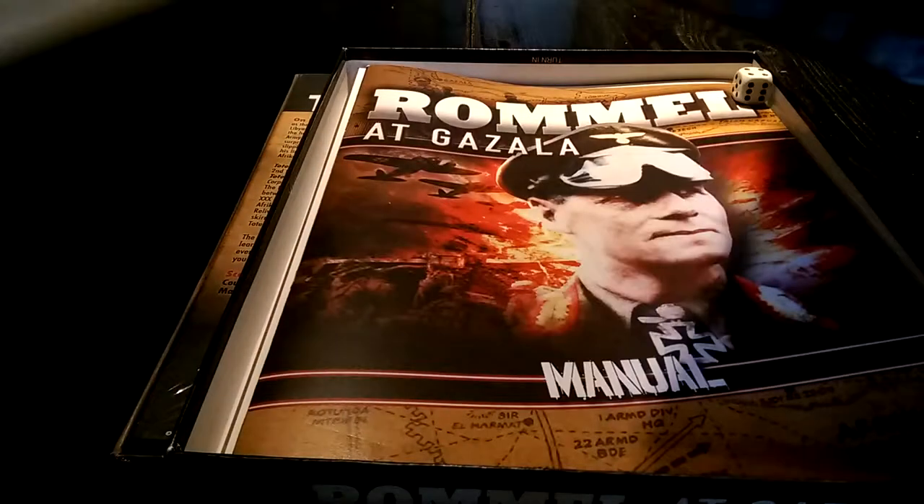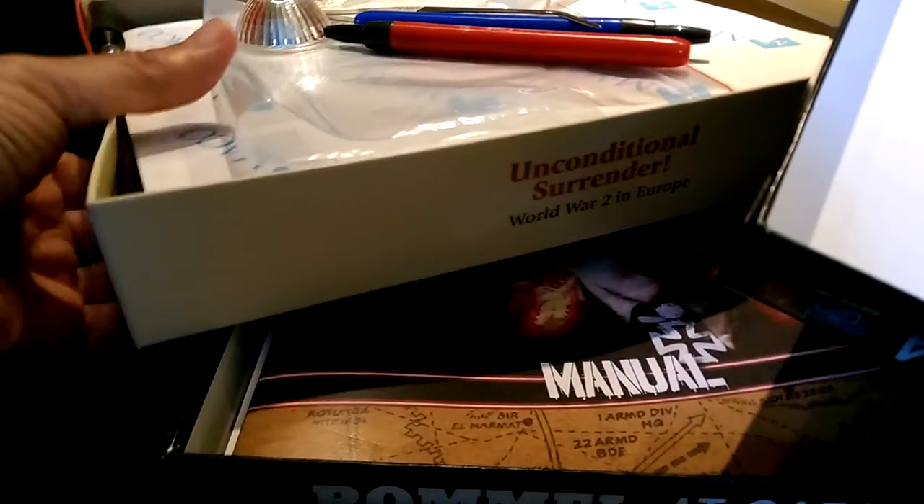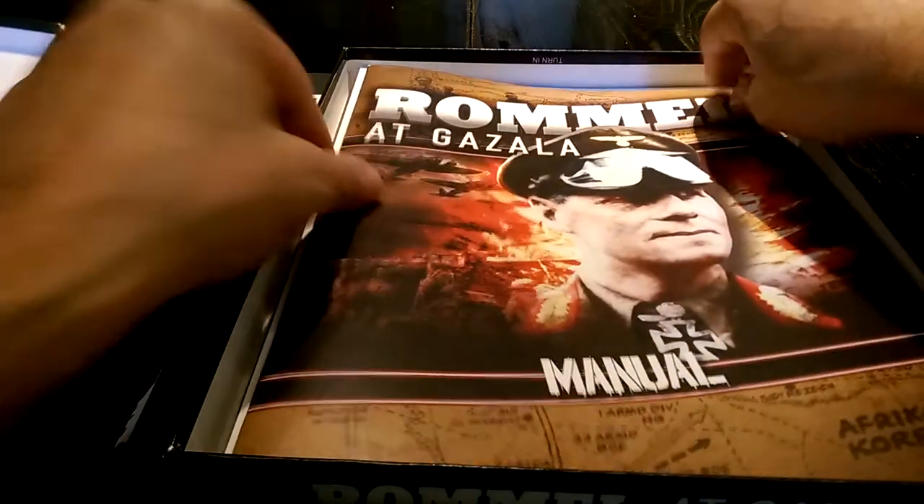The box is really sturdy and strong, as opposed to some of the less robust options. The GMT boxes, while they look nice, they warp very easily and they're much softer. For instance, here's the Unconditional Surrender box — it's really flexy and softer to the touch — and this Lock and Load box is really robust and strong. That's just an observation; it doesn't matter one way or the other.